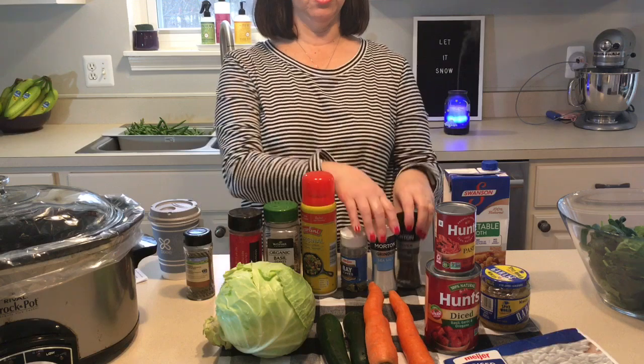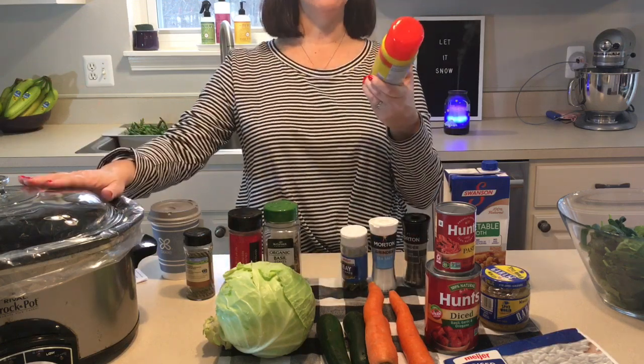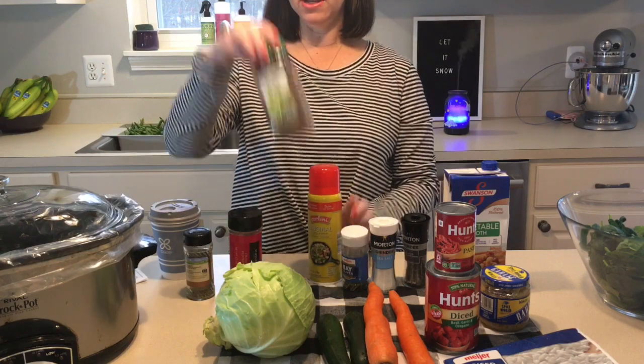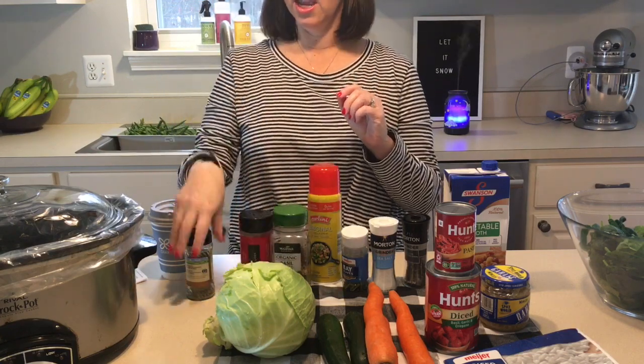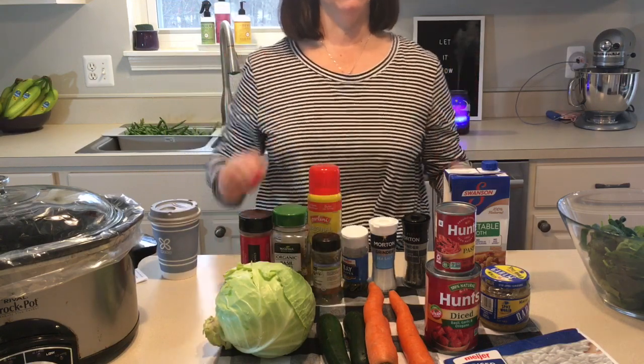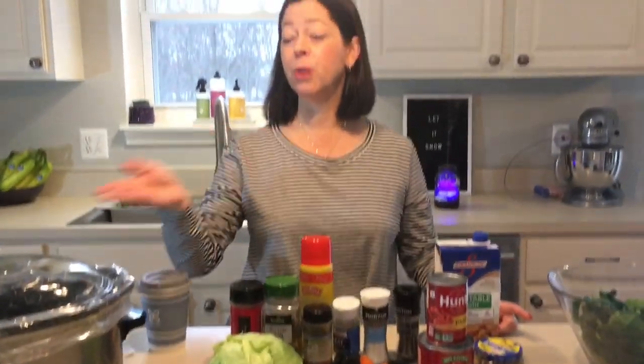For spices, this is what I'm going to use: salt and pepper, a bay leaf, I'm going to spray my crock pot, basil, some crushed red pepper just to give it a little bit of kick, and a little bit of thyme. So just kind of like a medley of Italian seasonings. I'm going to get chopping, and then I'll show you how we're going to put everything in the crock pot and just leave it on all day. This is so easy — right up my alley.